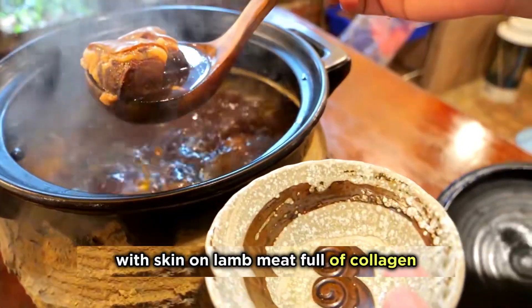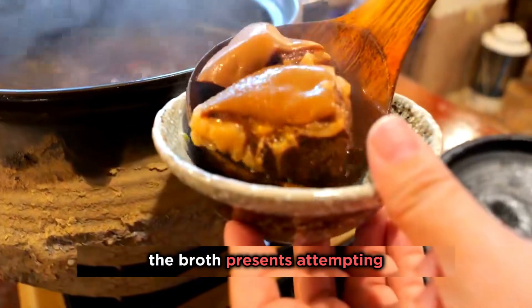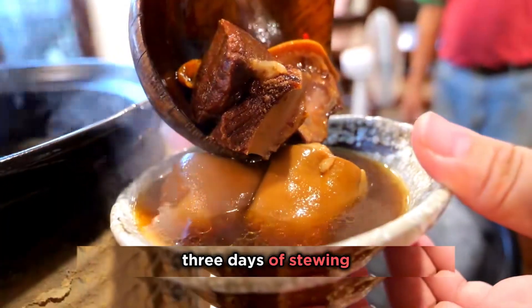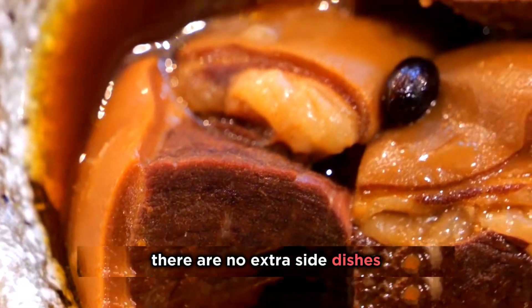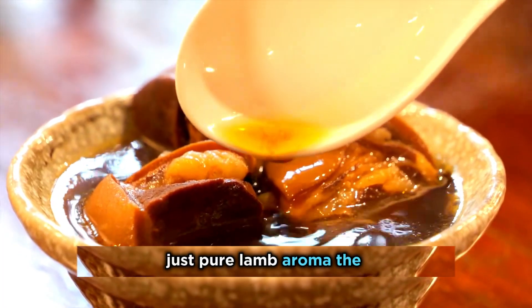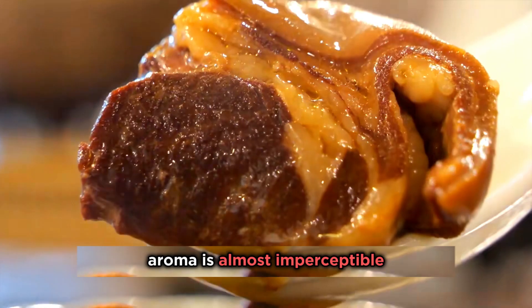With skin-on lamb meat full of collagen, the broth presents a tempting golden color. Three days of stewing make the lamb tender and flavorful. There are no extra side dishes — just pure lamb aroma. The aroma is almost imperceptible. Can you guess how much this pot sells for?